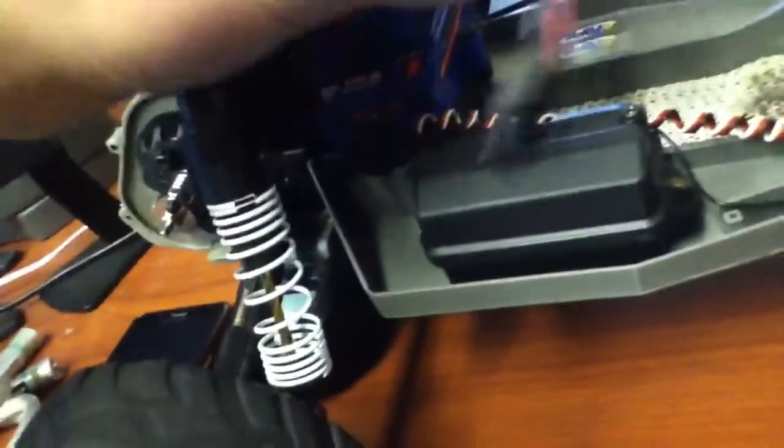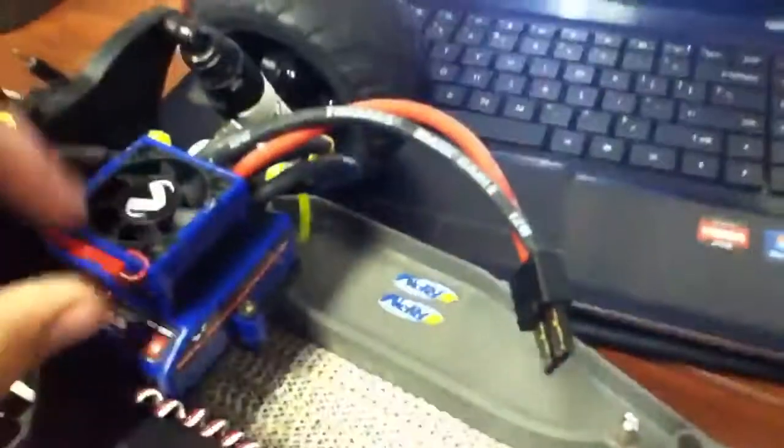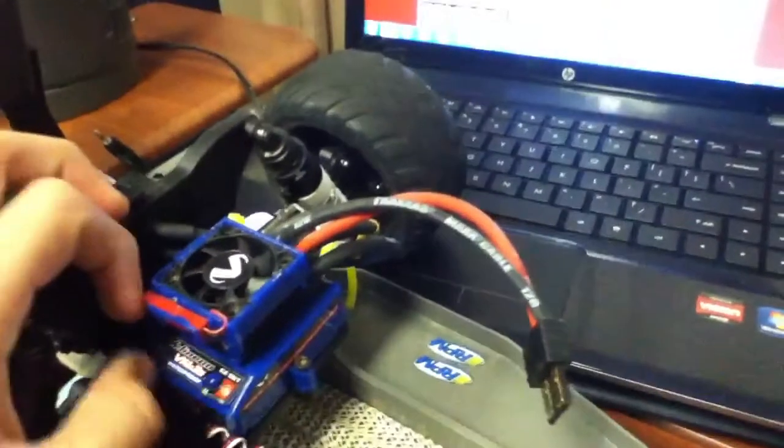I coiled my wires pretty neat now. I have the regular Traxxas cable and I use kitchen drawer liner to line it up — it helps keep the LiPo from getting punctured, even though I run hard cases. It works pretty well.